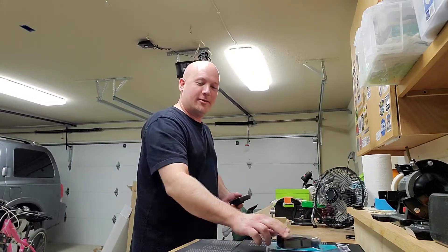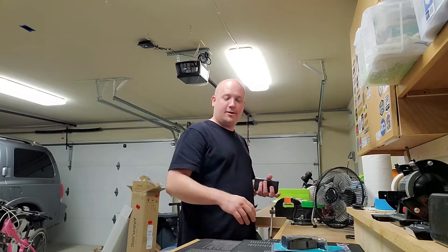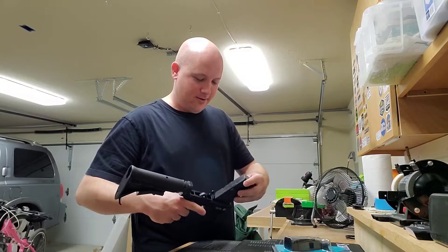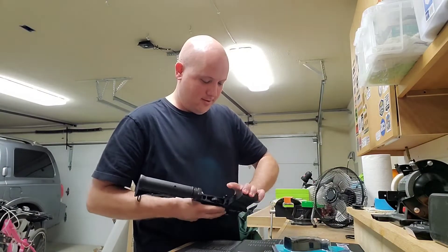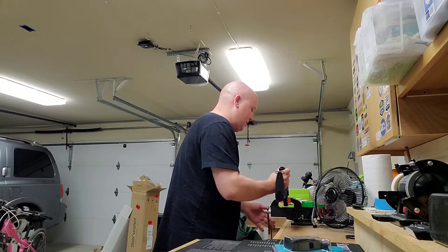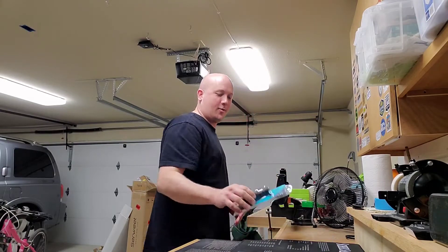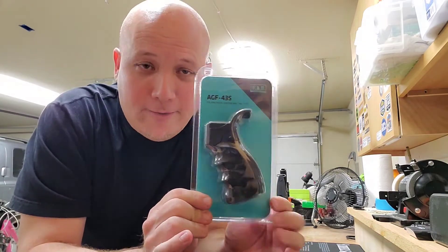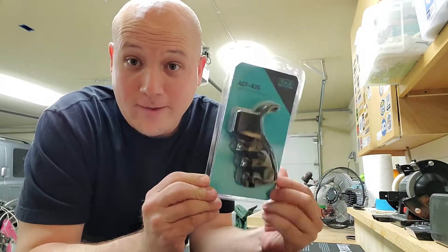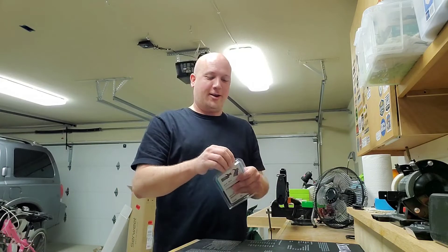So I'm going to change out the grip — that's the only part on this lower receiver I have to change to make it a good clone. I need to put this lower in a vise. I'm going to show you what grip I'm going to install. This is the Fab Defense AGF-43S Folding Pistol Grip for the M16, M4, or AR-15, and this is the correct grip for this build. So I'm curious if you already know.